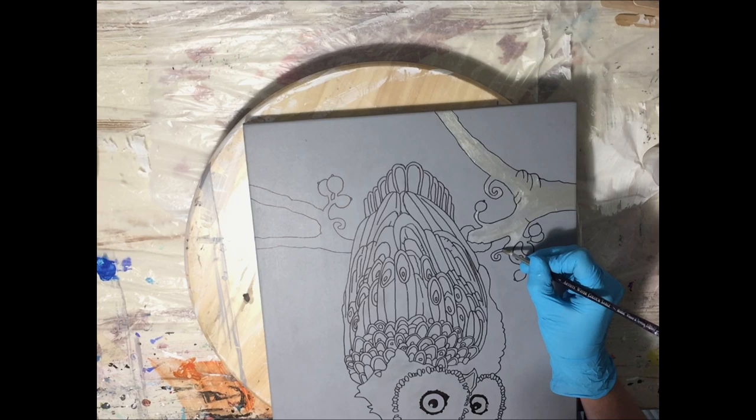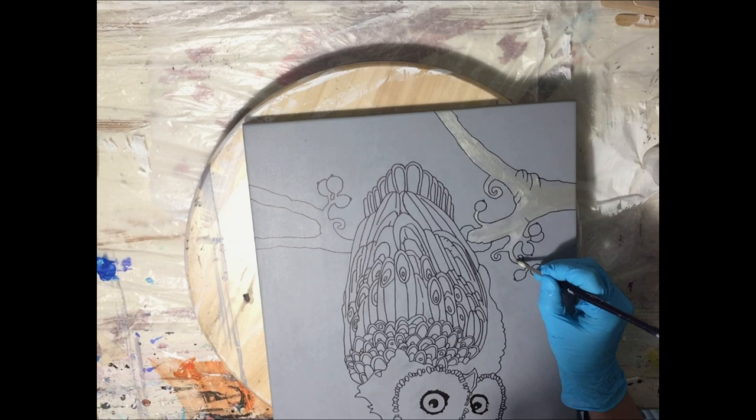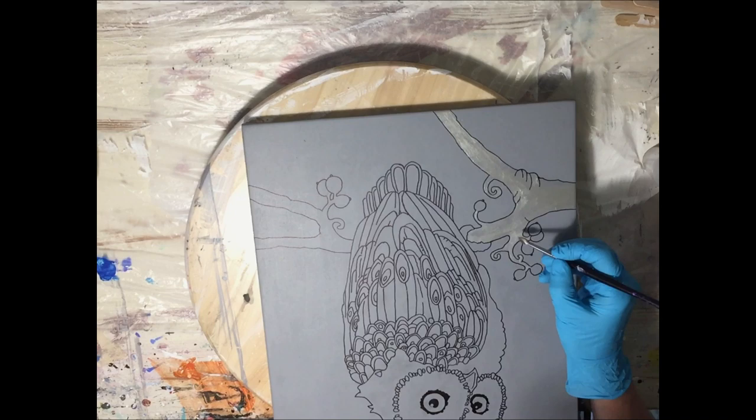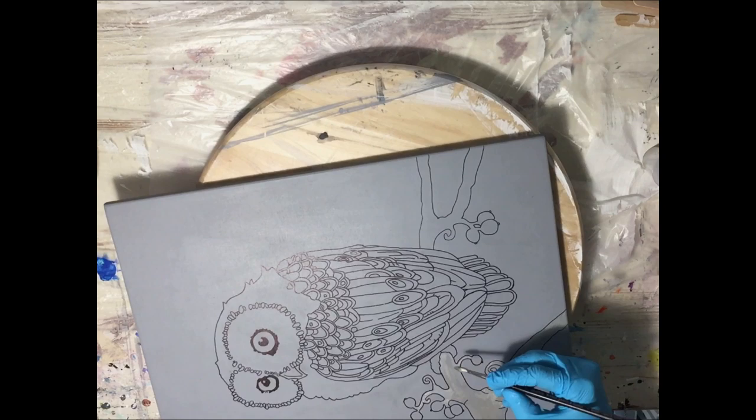In between, this needs to dry because I want to also add some highlights and shadows. This will be a longer project because when I'm adding resin, some parts need to dry first before I can add other parts, because I don't want the colors to bleed into each other.